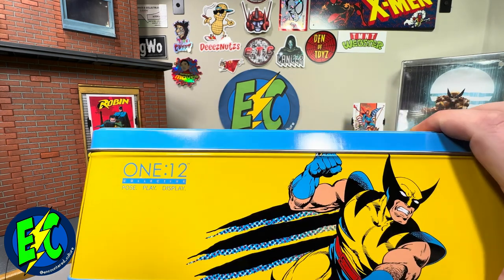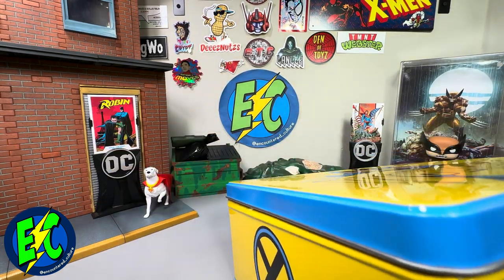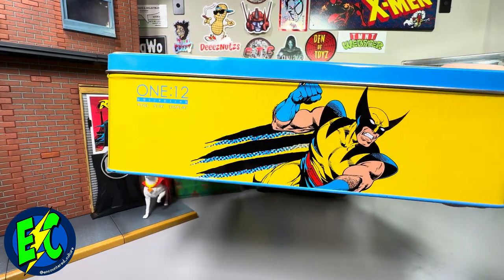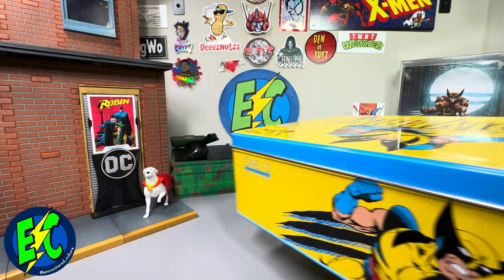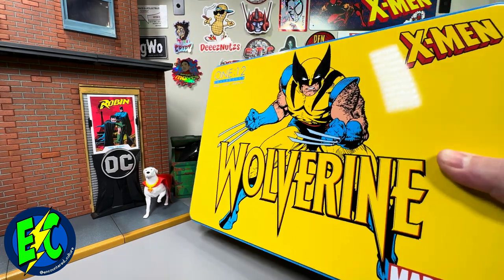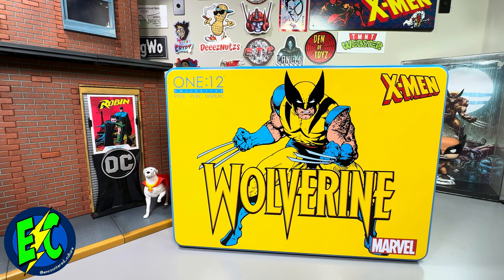There's a nice Wolverine logo at the top and the same at the bottom. Really, really nice-looking design all around on this packaging. Kudos there — it can only go up from here.